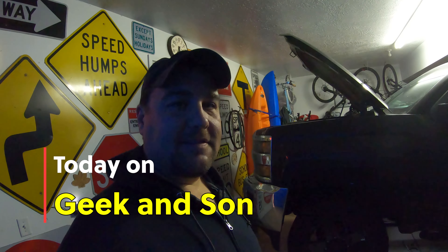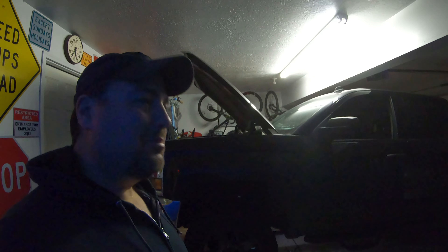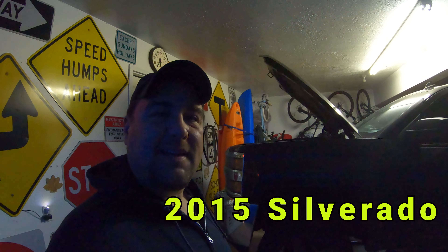Well hi there, welcome back to Geek and Son. What are we doing? We got this big black truck here, and apparently you're supposed to change the oil.